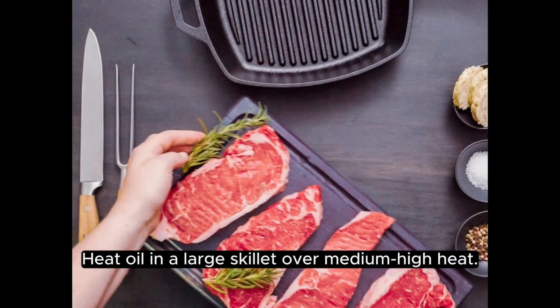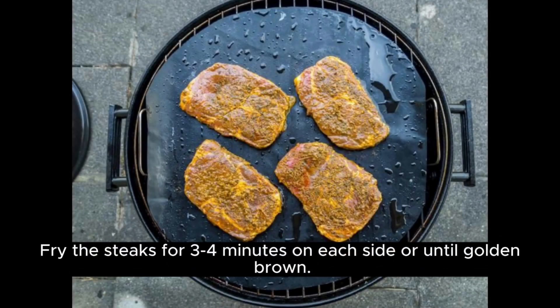Heat oil in a large skillet over medium-high heat. Fry the steaks for three to four minutes on each side or until golden brown.